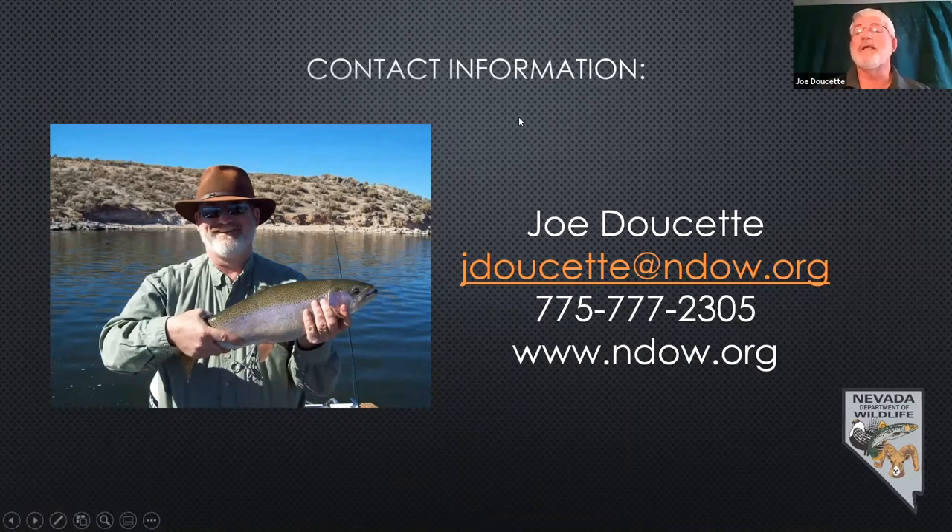Tonight also features the Nevada Native Fish Slam — click that link in the chat box. It's a lot of fun, and the great thing about getting out and learning about the native fish slam is that you get to see a lot of different parts of Nevada.